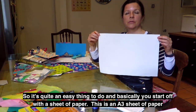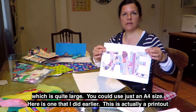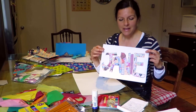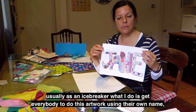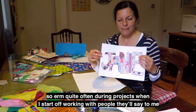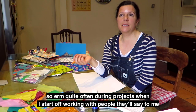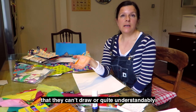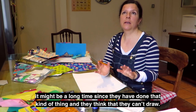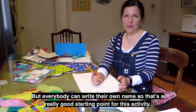This is an A3 sheet of paper which is quite large, and you could use just an A4 size. Here's one I did earlier — this is actually a printout but it's a collage that I did, so this is my name, Janie. Usually as an icebreaker, I get everybody to do this artwork using their own name. Quite often people say they can't draw, or they might be really uncomfortable picking up a pencil, but everybody can write their own name, so that's a really good starting point.